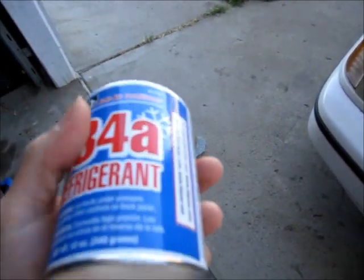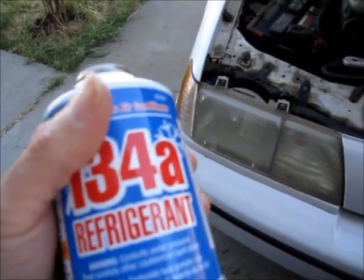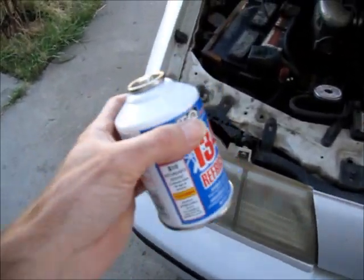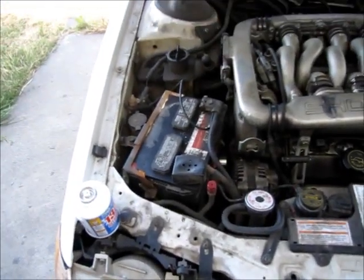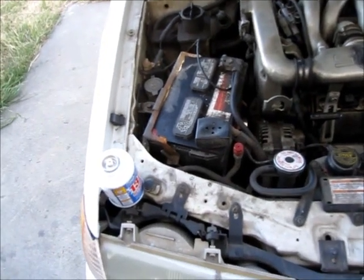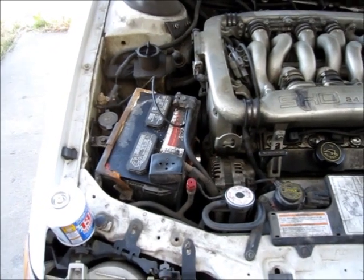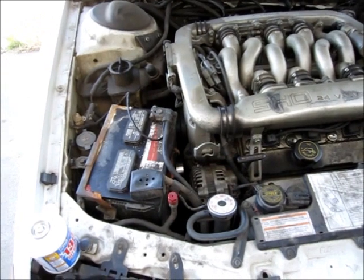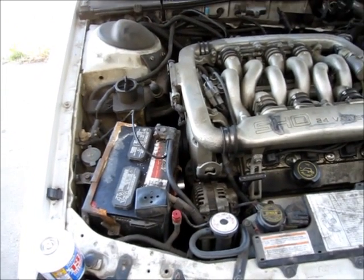It's a pretty easy fix as long as there's not a big leak in your system. I'm pretty sure my system is okay because when I start the car and turn on the air conditioner, I can hear the compressor turning on — I can hear a click of the compressor clutch coming on and off, which means there's still a little bit of refrigerant in the system. I'm just hoping if I top it off, that will fix the problem and I'll have ice-cold air conditioning.